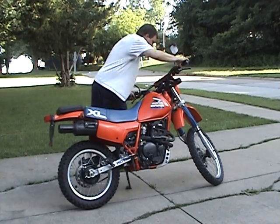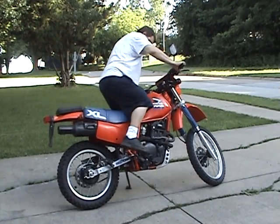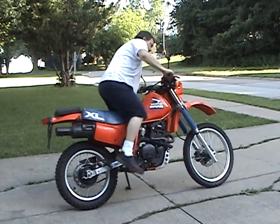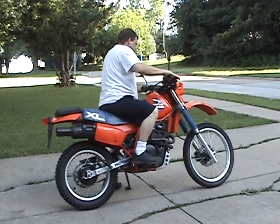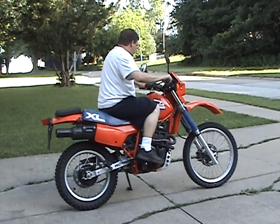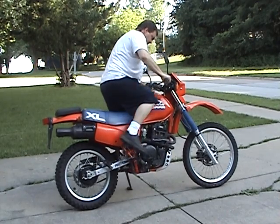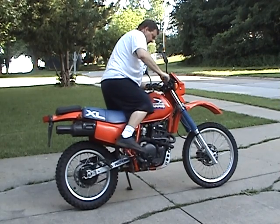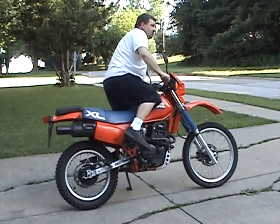Kind of sad that I don't weigh 200 pounds anymore. I don't know why it died — it usually runs good after a warm-up.